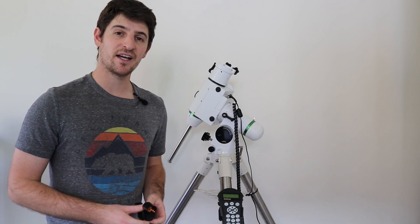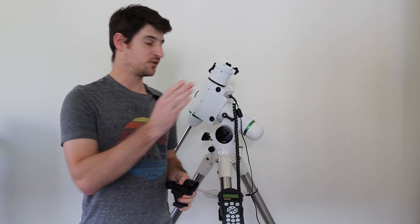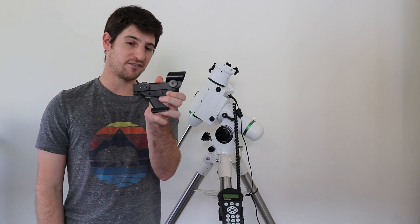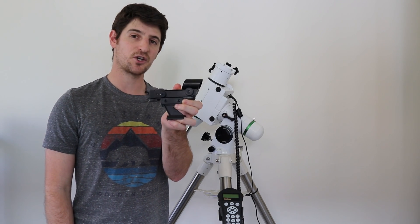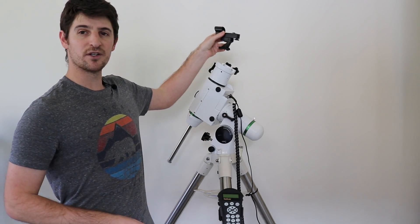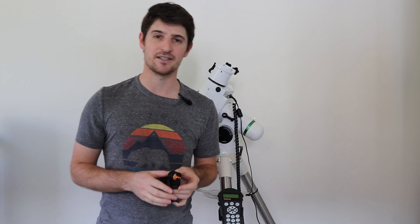Before we go further, you are going to need something to help you locate stars. It's very hard to point your telescope directly at a star, so I've got a red dot finder - you could also use a finder scope. You'll need something on top of your telescope to give you a wider field and help locate stars a little bit easier.